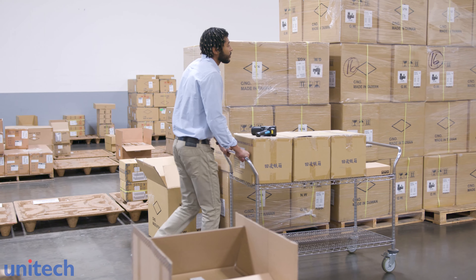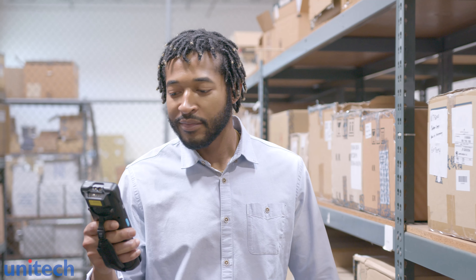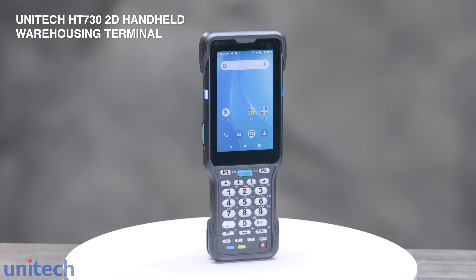Think beyond the norm in warehouse data collection. With UNITEC's HT730 handheld terminal, workflow is optimized for accurate and efficient task management every time.